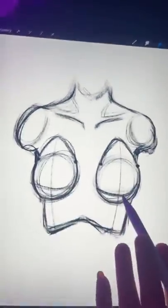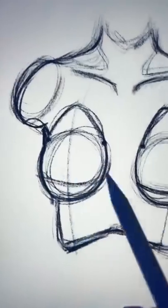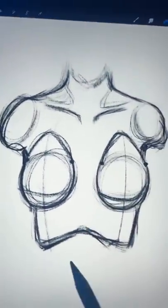Now because I don't want TikTok to take this video down, I'm not going to go any further. But obviously you'd add two small circles, and now you know how to draw them.